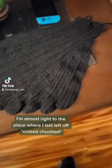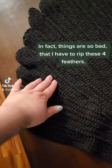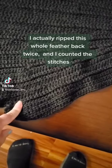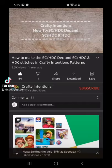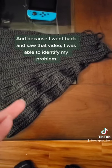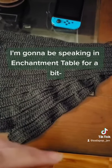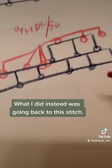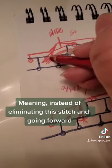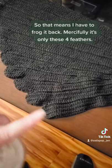You'd think things were going swimmingly well, right? Wrong. Things are so bad that I have to rip these four feathers. Let me explain — I actually ripped this whole feather back twice and counted the stitches; the stitches are correct. My problem is when I went back and reviewed the video, I was able to identify my problem. For my non-crocheter friends — basically what the video says is after you do this stitch you're supposed to go straight into that stitch. What I did instead was go back to the previous stitch, meaning instead of eliminating that stitch and going forward, I literally stayed back. So I have to frog it back — mercifully it's only these four feathers.